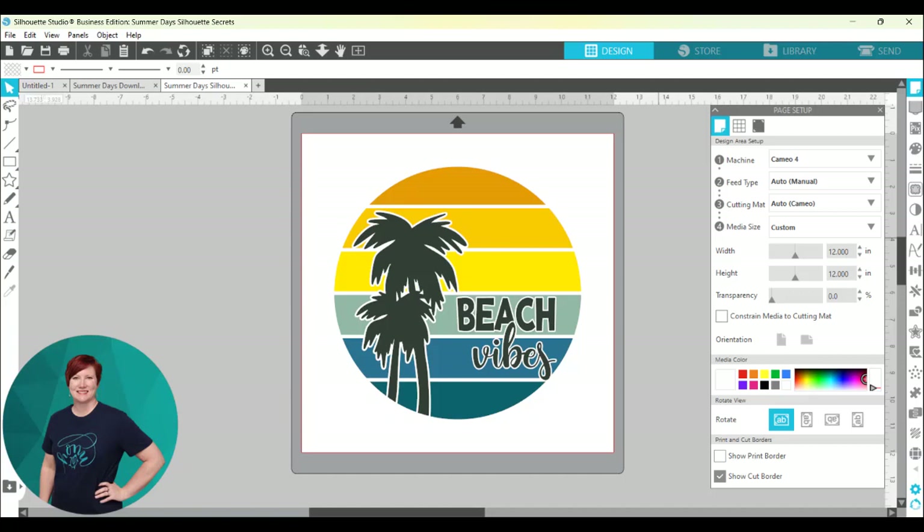Hey everyone, this is Ellie Mae with Silhouette Secrets Plus, and today I wanted to share a project that I was working on. I'm going to share everything that went wrong and how I worked through that and fixed it.